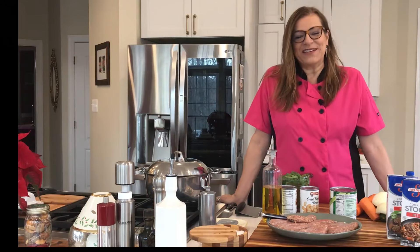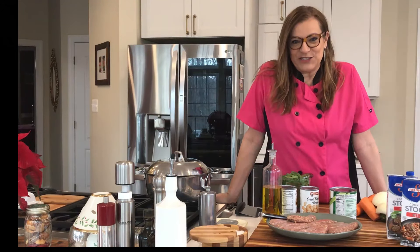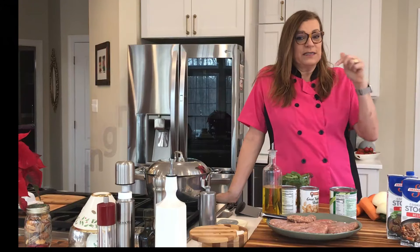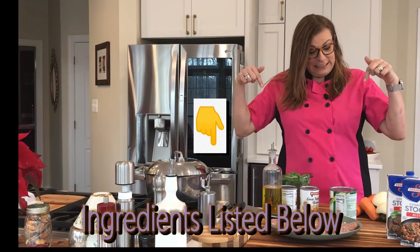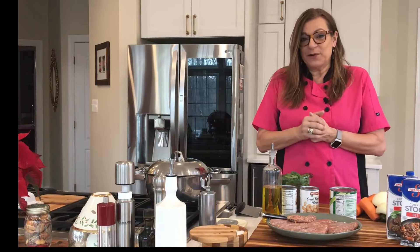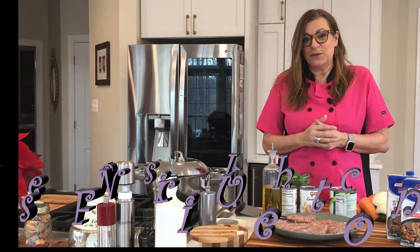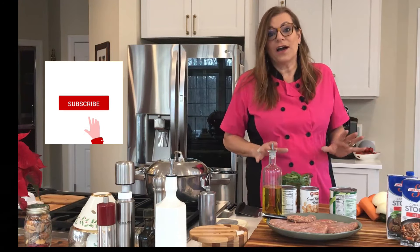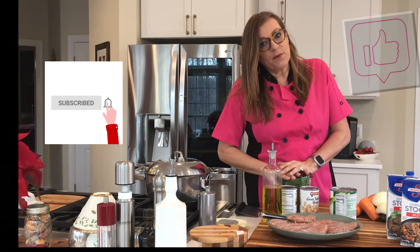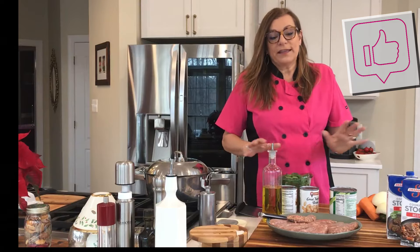Hi, this is Josie in Josie's Fun Kitchen. Today I'm going to show you how I make Italian sausage soup. I'm going to list the ingredients below, and I'm also going to have a printable version for you. You can check out josiesfunkitchen.com as well. And before I move on, please subscribe or hit the like button and the thumbs up button if you like this video.